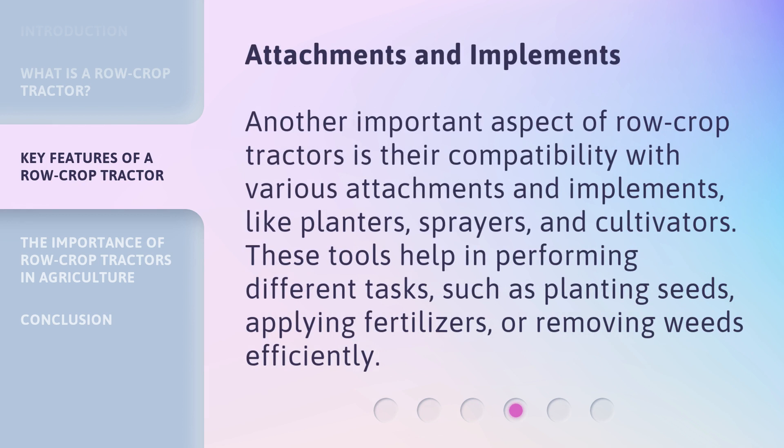Attachments and Implements: Another important aspect of row crop tractors is their compatibility with various attachments and implements, like planters, sprayers, and cultivators. These tools help in performing different tasks, such as planting seeds, applying fertilizers, or removing weeds efficiently.